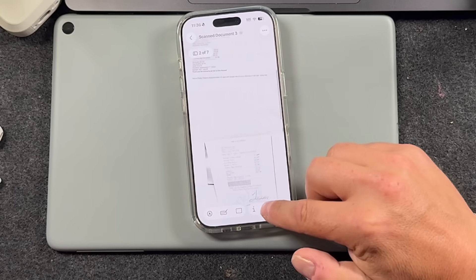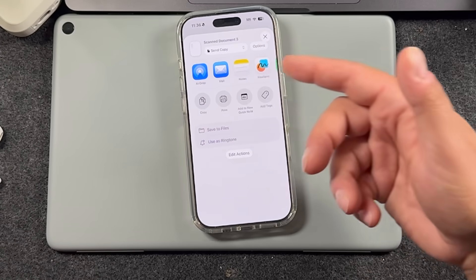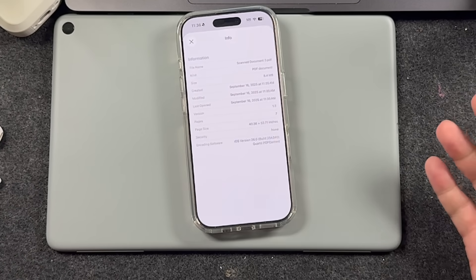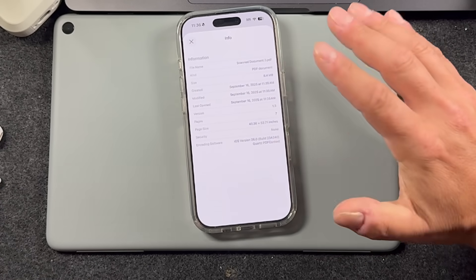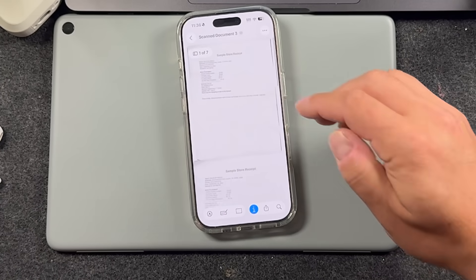You also have a share option so you can text it out, AirDrop it, or email it. There's information about the scan — when you scanned it, the size, things like that — so you know this scan with all those different pages was 8 megabytes.